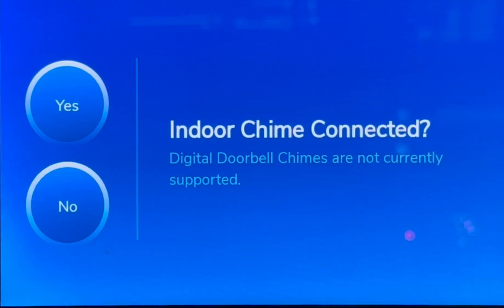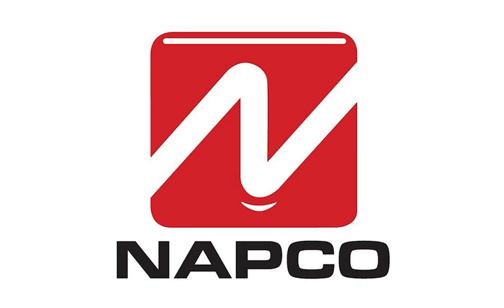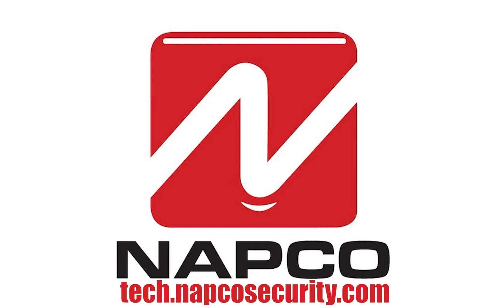Your doorbell has been successfully added to your security panel. The doorbell will work with indoor mechanical chimes only — digital chimes are not supported at this time. Since our doorbell does not have a chime, we will choose no. This concludes the initial setup tutorial for your Prima panel. If you have any more questions or need tips, please visit us online at tech.napcosecurity.com. And as always, thanks for watching.